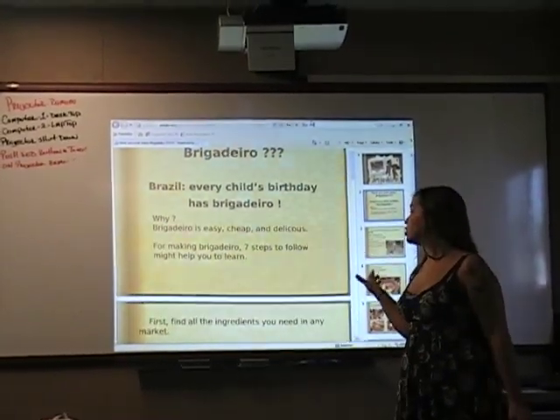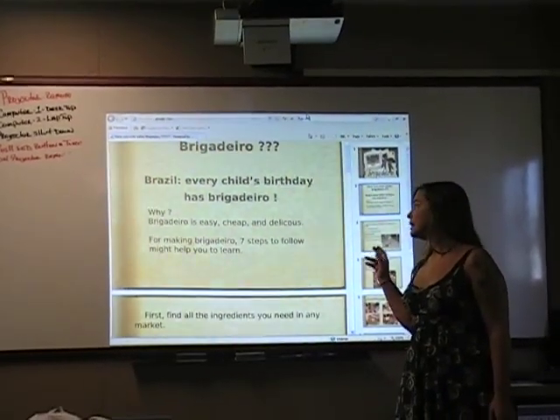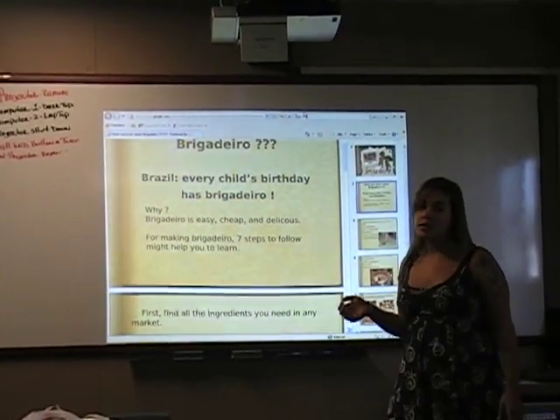So today I'm going to show you 7 steps that if you follow, you might be able to do by yourself.